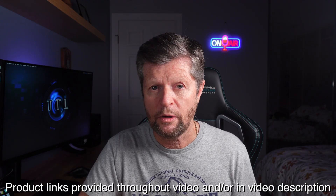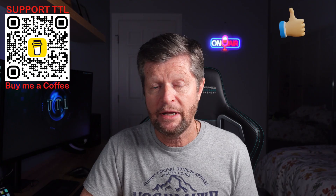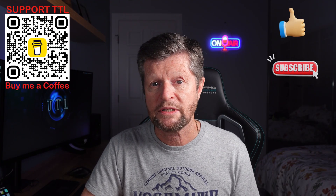Quick disclaimer: this video is not sponsored, paid for, or influenced in any way. I purchased all of the equipment with my own money and the opinions are entirely my own. I do include links to the featured products as well as my recording equipment — if you purchase using these links I may make a commission, but there is no price disadvantage to you. You can also support the channel by buying me a coffee, and if you enjoyed today's video please hit the like button and consider subscribing.